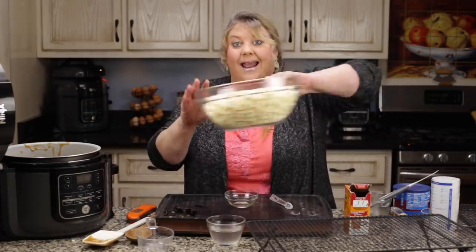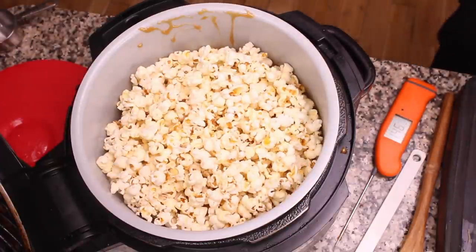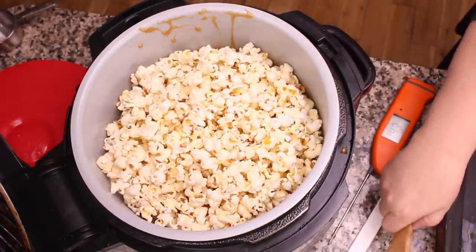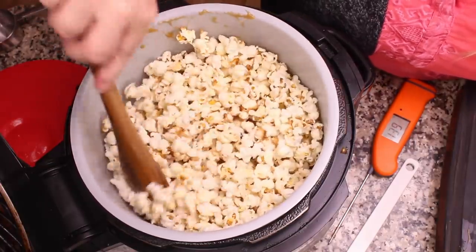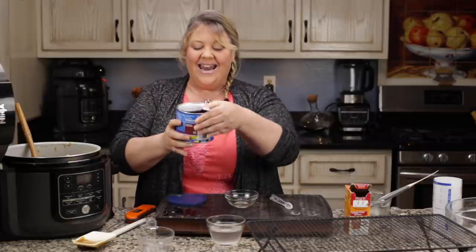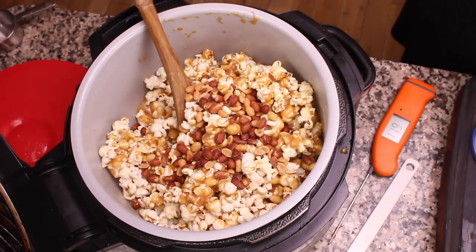Immediately switch to a wooden spoon — it's easier. You need to work pretty quickly but it's not as stressful as it used to be because the Ninja Foodi makes it so easy. Dump in your popcorn and start moving it with the wooden spoon. If you want it to really be like Cracker Jacks, add in some red-skin Spanish peanuts — I'll add in about half a cup — and get it all mixed up.